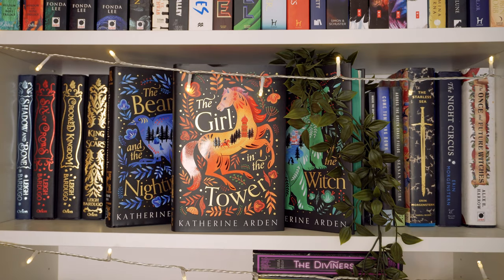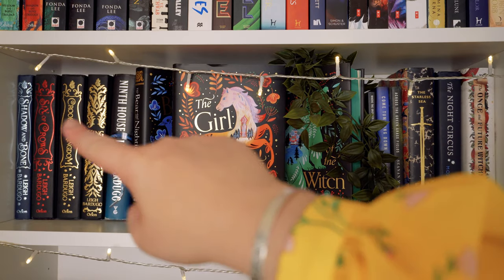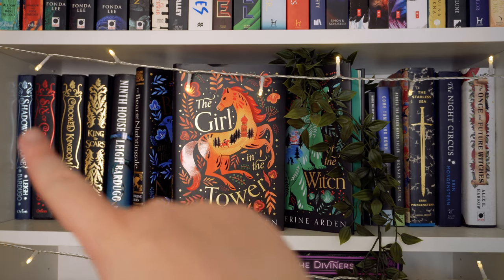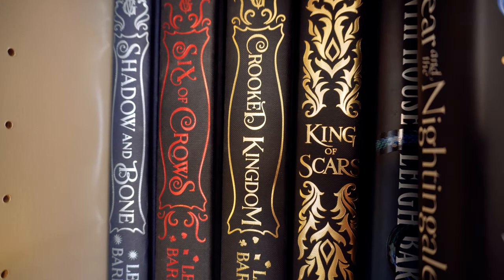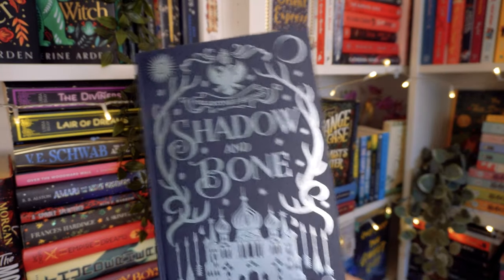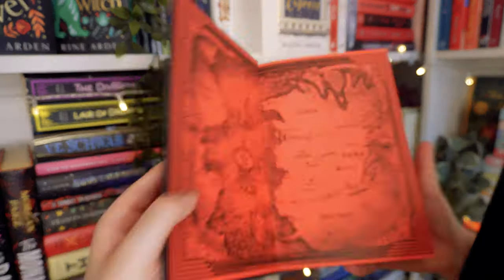This shelf started off as my favourite hardcover fantasy shelf essentially. We have Ninth House, The Bear and the Nightingale, and all my Leigh Bardugo hardcovers. I wanted Six of Crows, Crooked Kingdom, and Ninth House on this shelf, but Shadow and Bone and King of Scars look really nice with them because they match with the black and the foil — so even though those two aren't favourites, they stay because I like how they look.